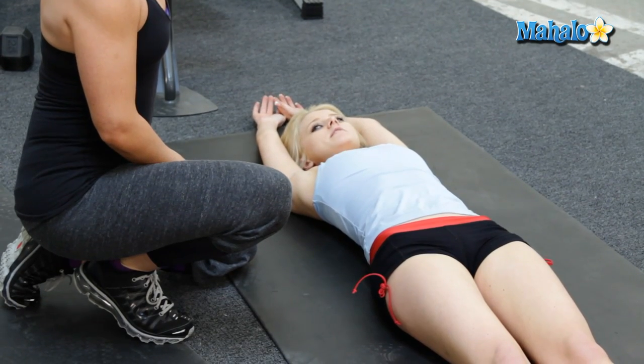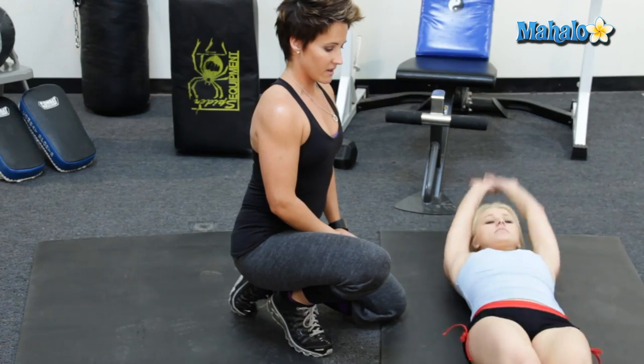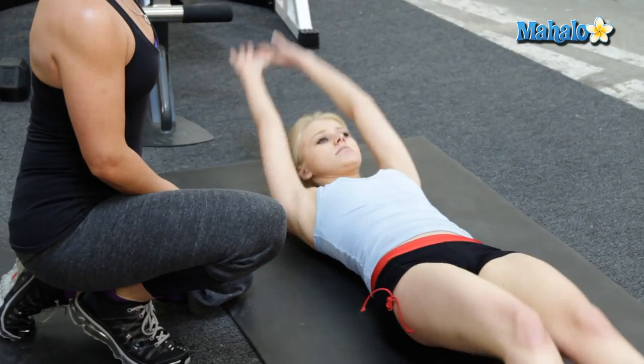Are my feet supposed to touch the ground after every single time? Mm-hmm. All the way up, and then down, and make sure you breathe. And up, and down slow. Everything comes down together though.